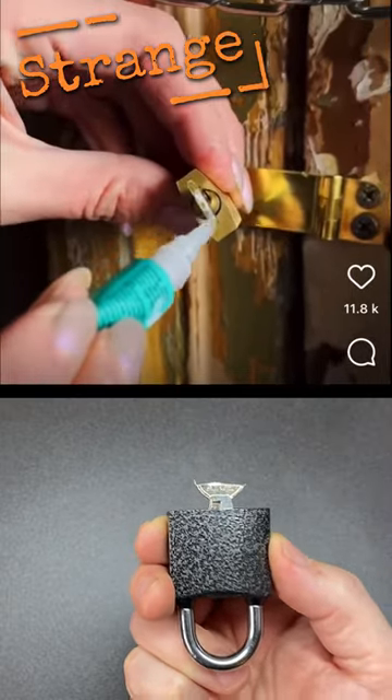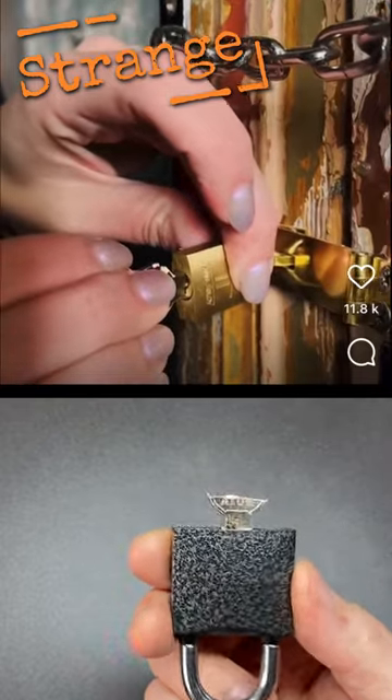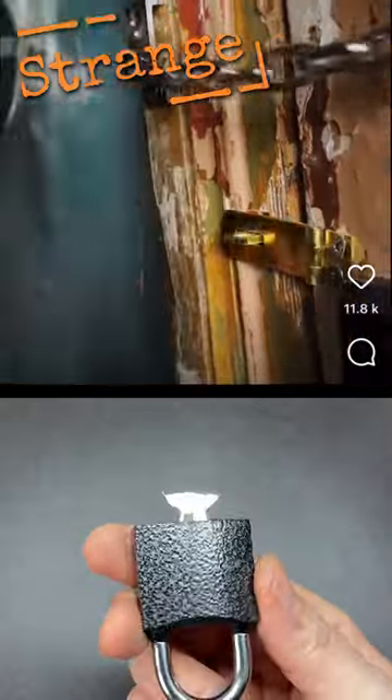Here they randomly have a lock with the key left in it, but half the head of the key is missing, which they then glue on. Why would they still have half a head of the same key lying around? Who knows, but the lock does open.